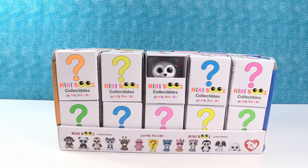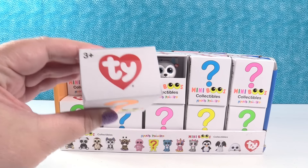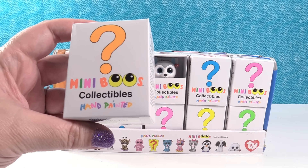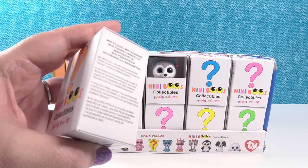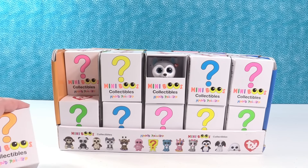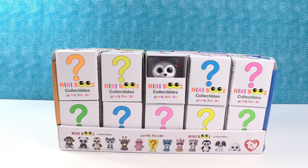So today we have something that's brand new — we didn't even know these were a thing. They are by Ty, the people that make Beanie Boos. And these are the Mini Boos — hand painted little collectibles of your favorite Beanie Boo characters. They're little mini figures, Series 1. I think there are 13 to collect based on the front of the package, and there's even a mystery chase figure. So we have a full case and we're going to open until we find the full set or run out of packs.